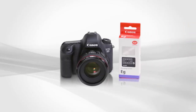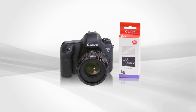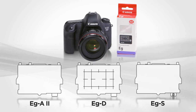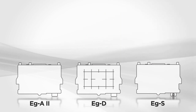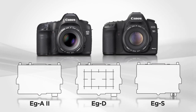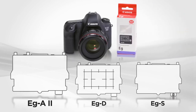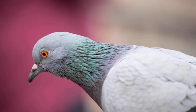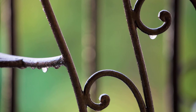The EOS 6D can use interchangeable focusing screens. These are optional accessories available through your Canon dealer. There are three E-G series focus screens available — the same focus screen series used for the previous EOS 5D and 5D Mark II cameras. The standard focus screen is the new Precision Screen EG-A2, which provides additional precision when shooting manually and is designed to complement the 11-point AF system.